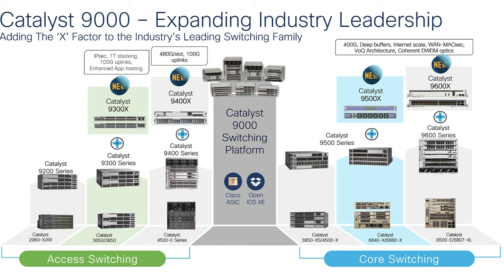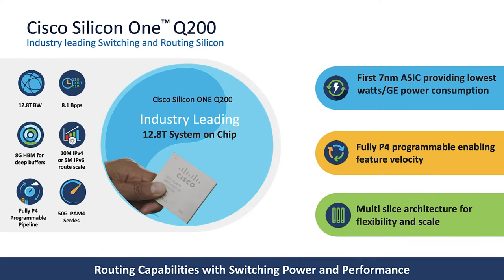The 9500X and 9600X. Among those platforms, the Catalyst 9500X and 9600X come with the new Cisco Silicon One Q200 ASIC. So let's talk about this ASIC first. The Cisco Silicon One Q200 ASIC is the industry-leading ASIC for switching and routing, and it is the first seven nanometer ASIC, which provides better power consumption. It also comes with a multi-slice architecture and is fully programmable.